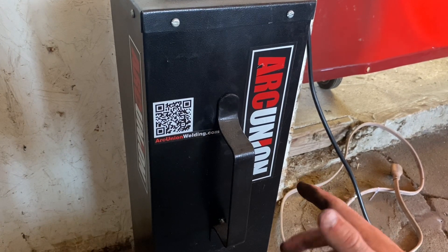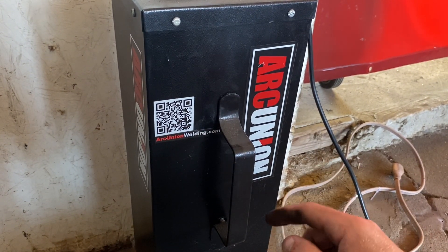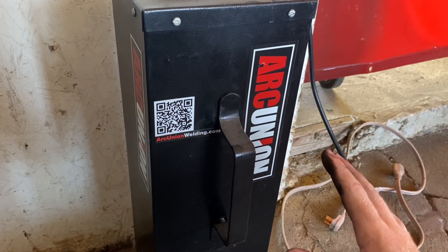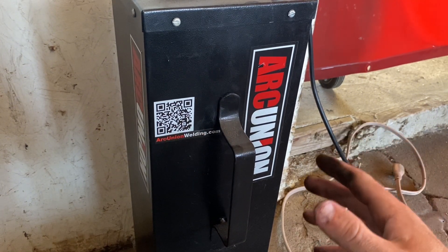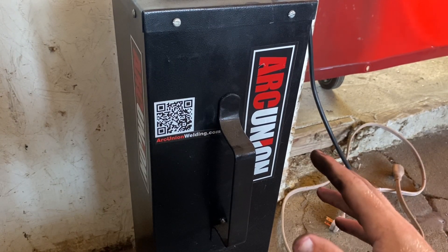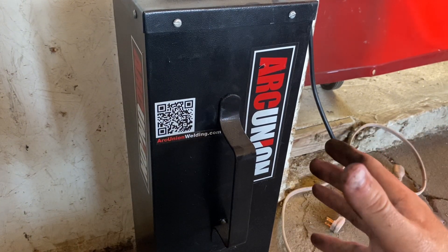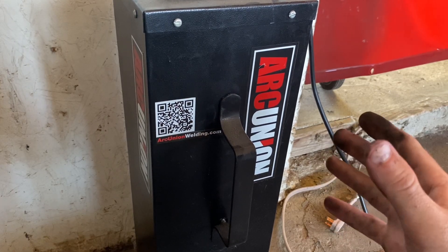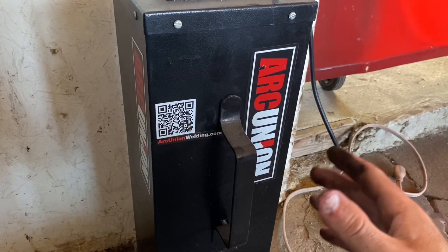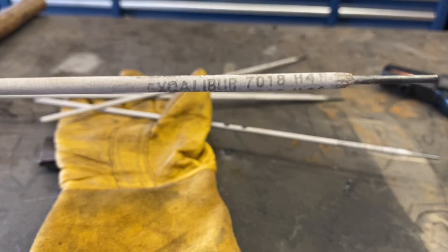If you want to stick weld with 7018 or other low hydrogen rods, I highly recommend this rod oven — linked in the description in the Amazon affiliates link. Low hydrogen rods are sensitive to humidity and moisture; leaving them out will cause weld defects and porosity. They say once you open a box, it's only really good for about a day. If you're new and learning with low hydrogen rod, get a rod oven. This one is only about $130 — it's a 20-pound oven and it does me good. I'm running Lincoln Excalibur 7018 H4R in 3/32" diameter.